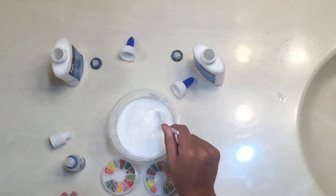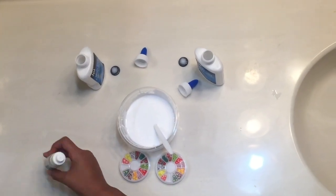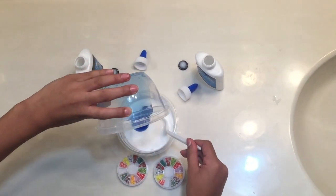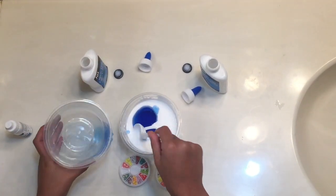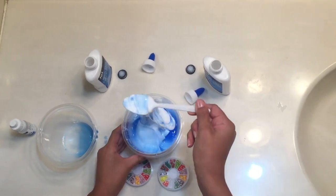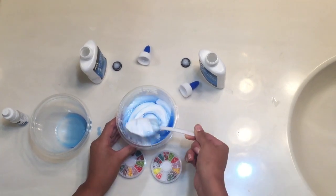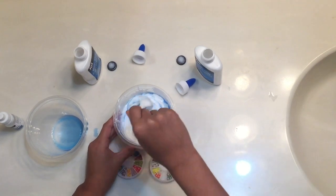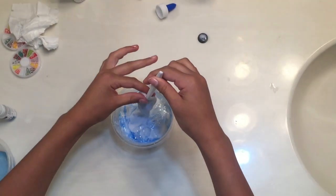Okay, turns out this wasn't enough, so we had to go and get some laundry detergent because the contact solution really didn't do anything to make it slime. So we had to go get that, and I'll get back to you when the slime is done and we're ready to put the decorations in.